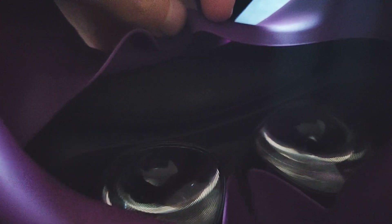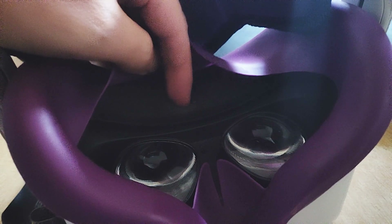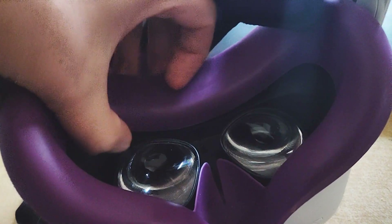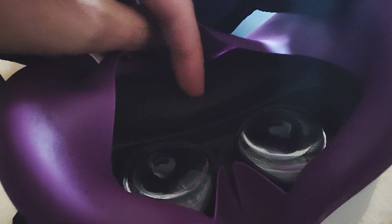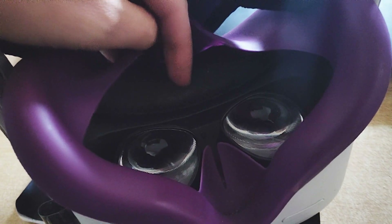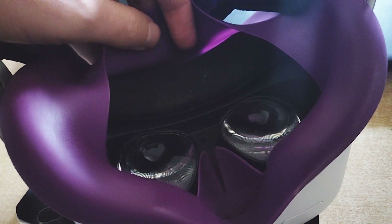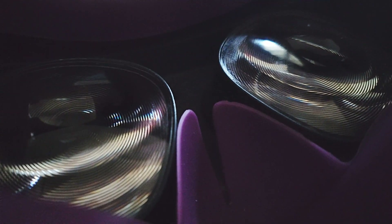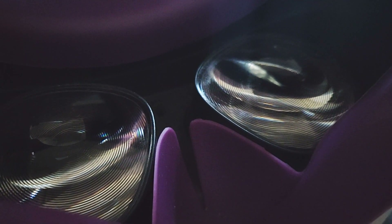The distance between your eyes, your face, and the headset can also affect vision and cause blurriness. If your eyes are further away from or closer to the lenses it affects the view. For example, too thick padding can push your eyes further from the lenses, and the same goes for very thin padding. You can fix this by removing or swapping the cover to change the distance between your eyes and the lenses.